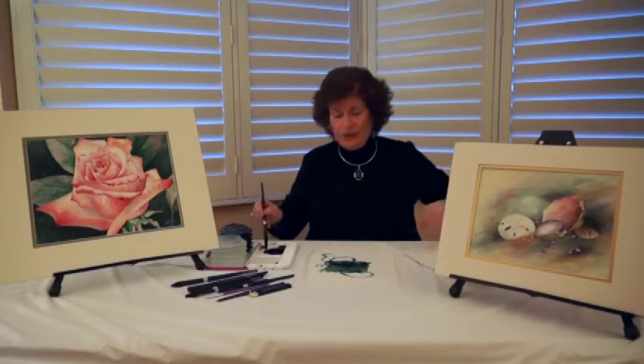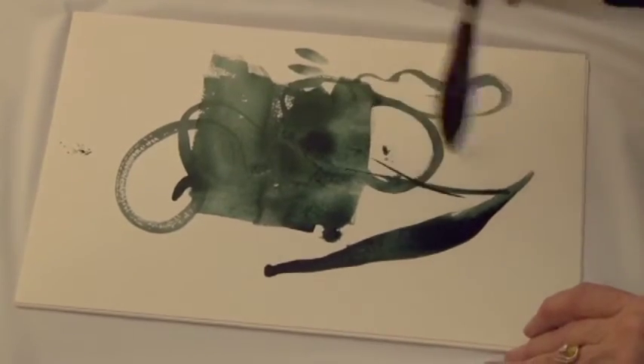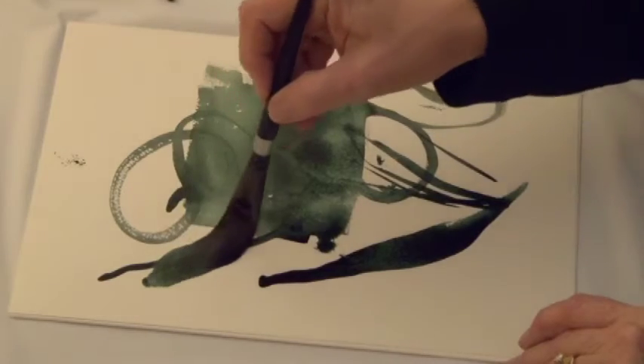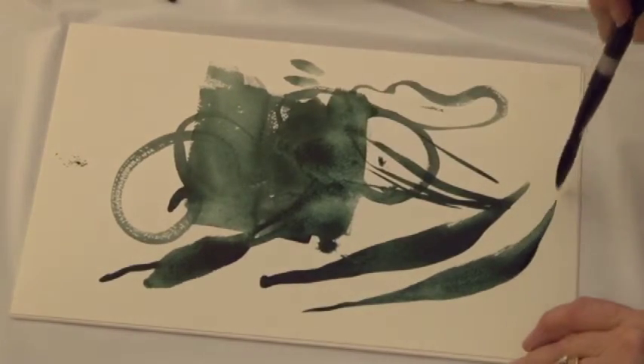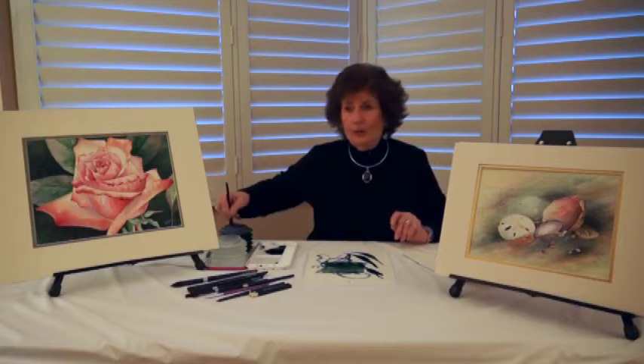Obviously the brush does other things. It makes wonderful leaves and grasses, and you can paint on its edge as well as its wide edge. So it's a very nice brush that I think you'd enjoy trying, in a different shape than perhaps you own.